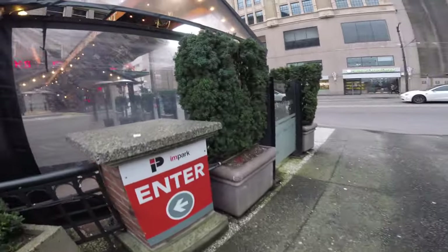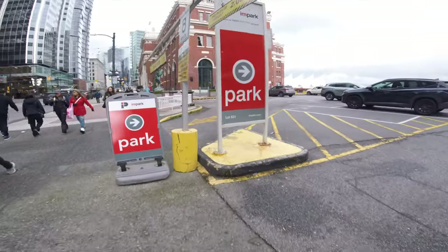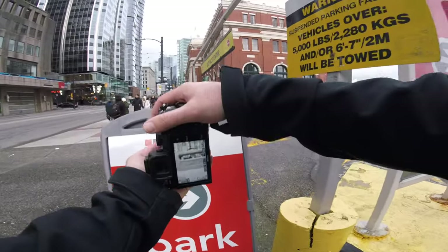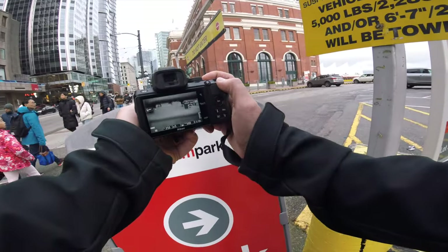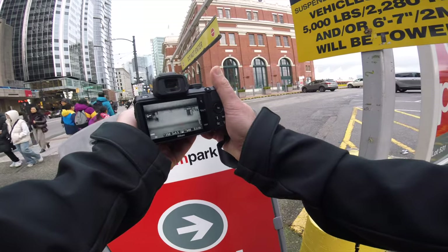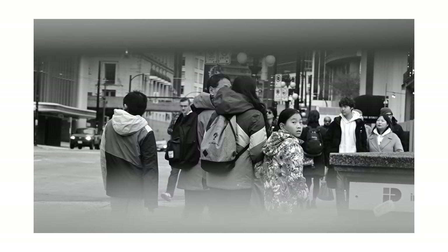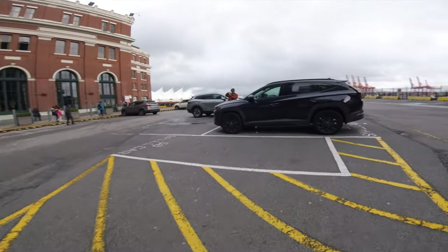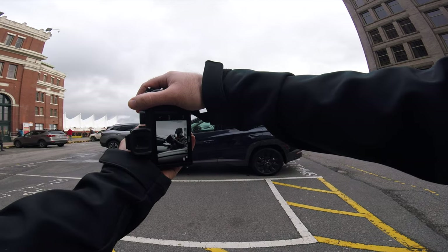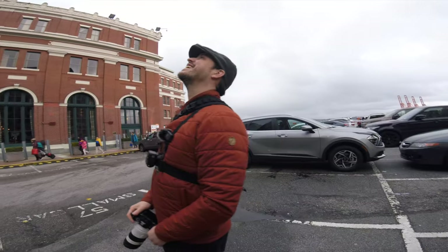It's actually pretty busy, busier than I thought it would be today. Chris is just in sniper mode. I'm like in the street, not realizing I can be 100 feet further back.